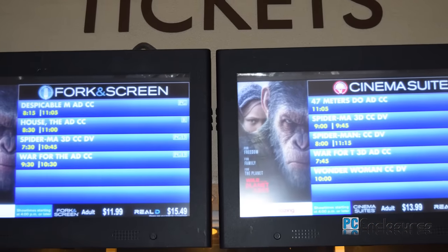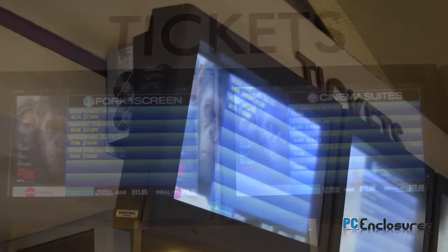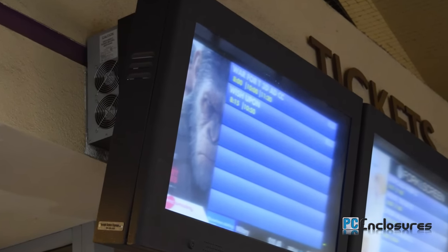If your enclosure is going to be in direct sunlight, we also offer an anti-glare window solution and an optional AC unit.